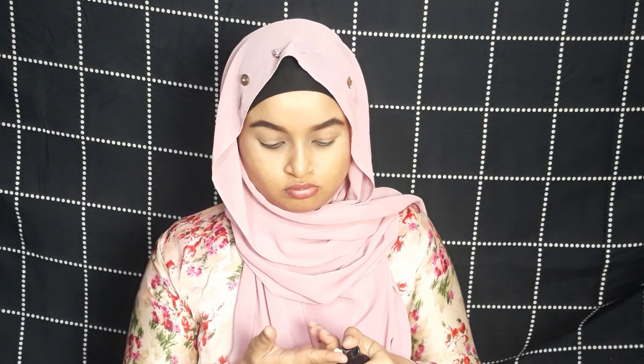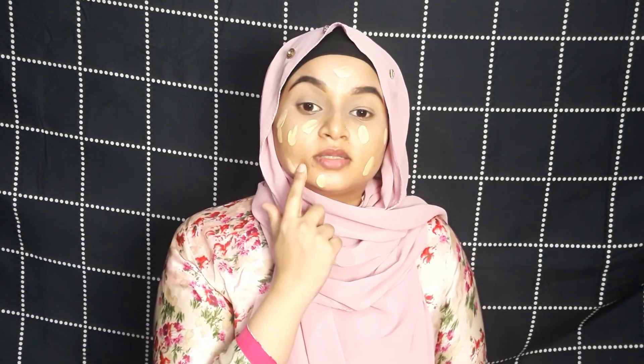As a foundation I'm going to be using the NYX Can't Stop Won't Stop foundation. I bought it a few days back and I have used it quite a few times and I'm loving it. My shade is True Beige. I'm taking a small amount and spreading it all over my face. I haven't done any kind of color correction — let's see how it covers my skin.